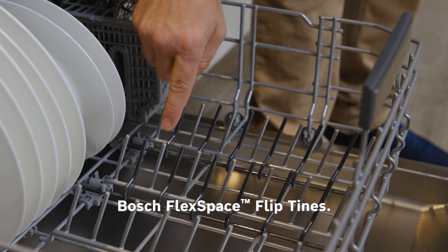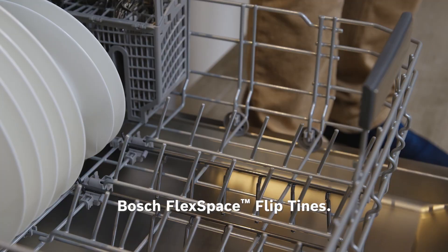The Bosch Flex Base Flip Tines give you the convenience of adjusting your dishwasher to fit your dish loading needs. The flex tine system offers two options for more loading flexibility.